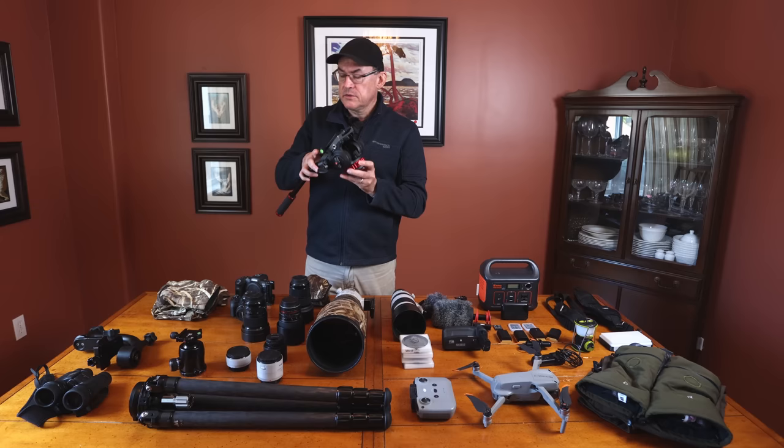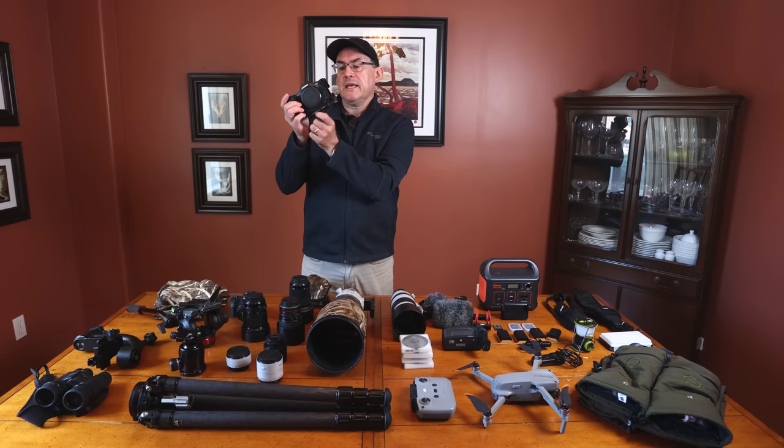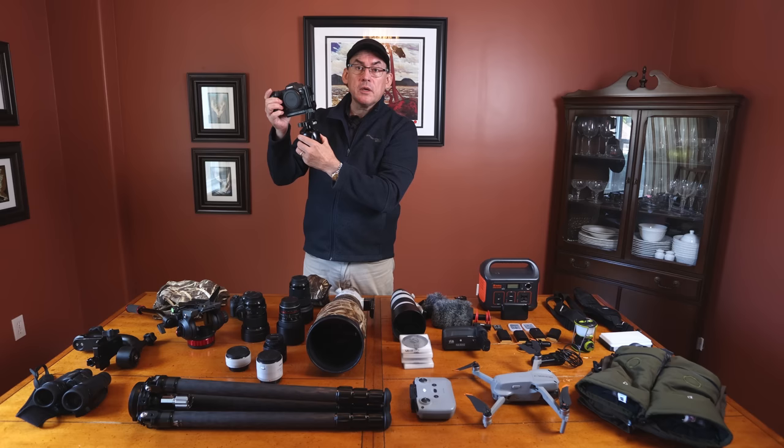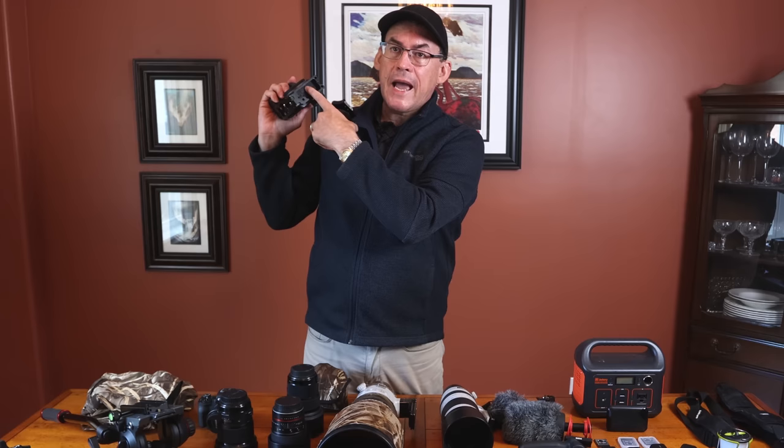While we mention Arca Swiss plates, I have an L-bracket Arca Swiss plate on my R5. It attaches both horizontally and vertically, so when I'm using a ball head I can shoot Milky Way shots landscape or portrait without readjusting the ball head. It's got holes and gaps for attaching accessories to the plugs in the back of my camera.